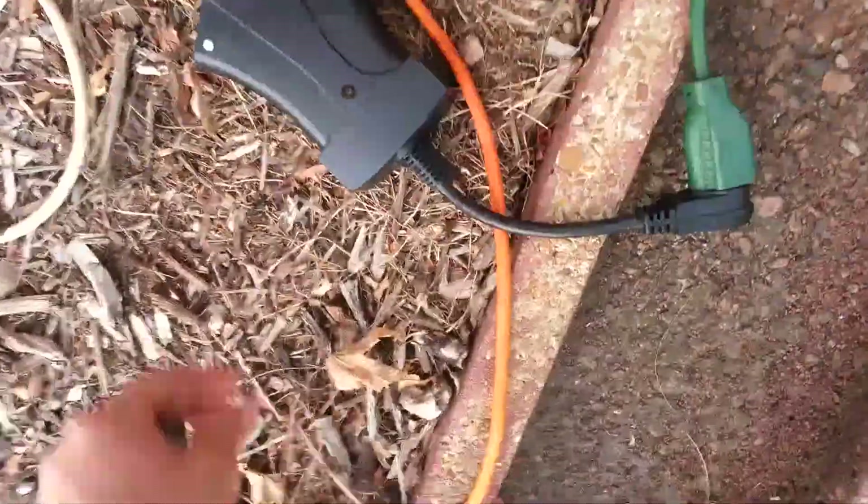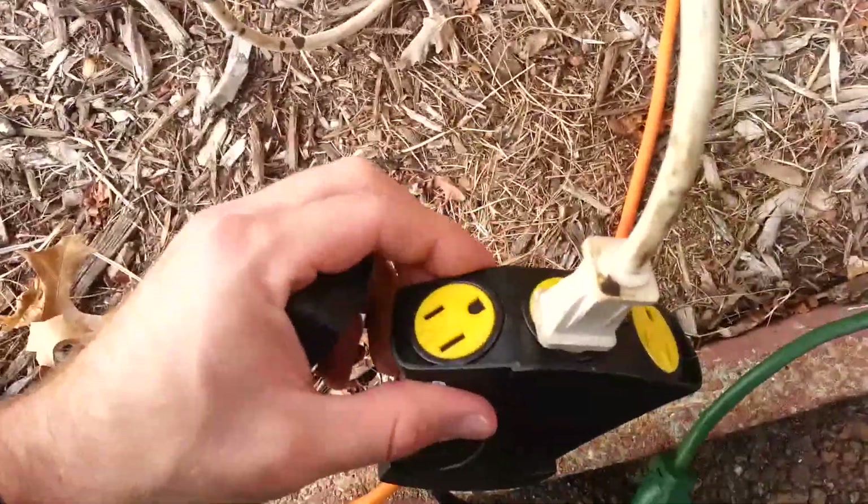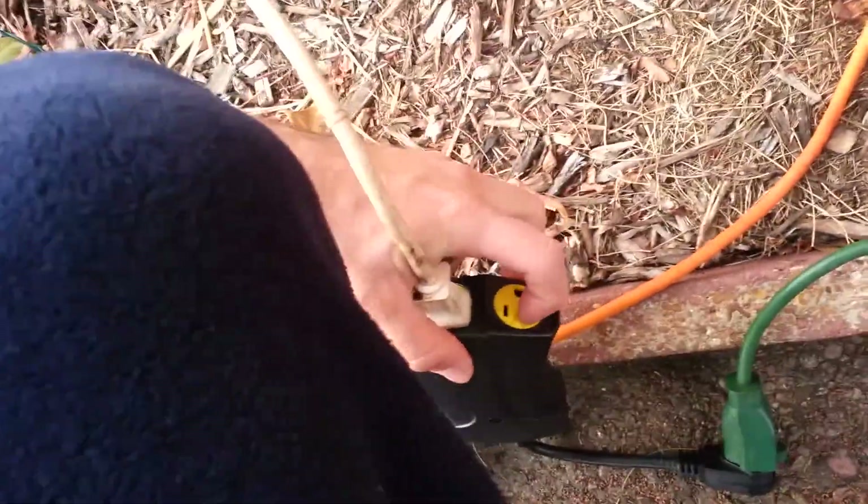You plug it in right here — it's got these outlets and a rotating cover to close them if you don't want to use them. See, I'll close them up right now. There's the little IR receiver on it. Here's the remote. I used it everywhere in my house and it was working.